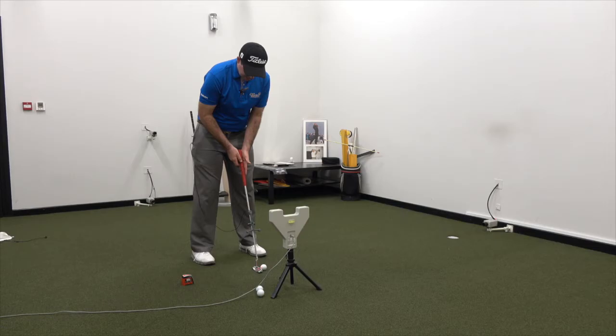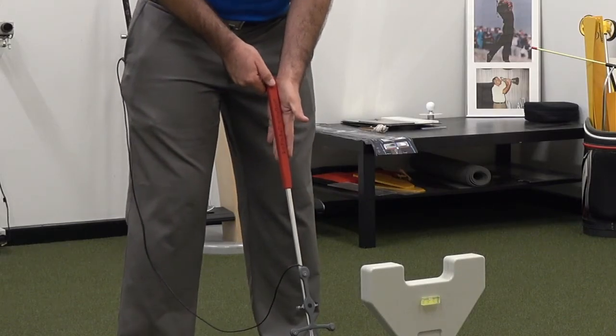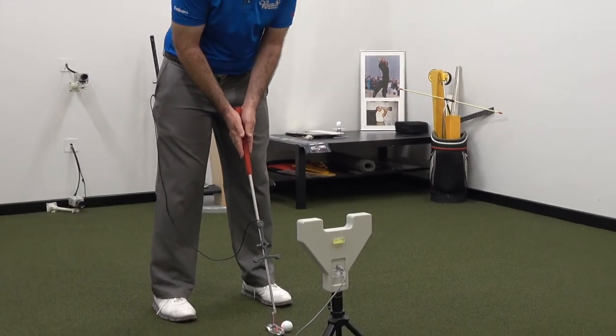I'm going to place my left hand on the left side of the grip, having it roughly running along my index finger in the life line of my hand. From there, I'm going to get my right hand and face it directly opposite, almost as if it was a mirror image.